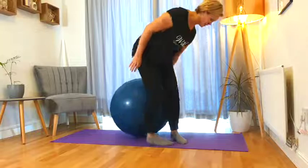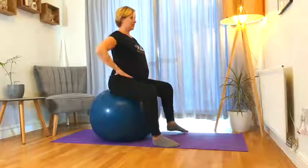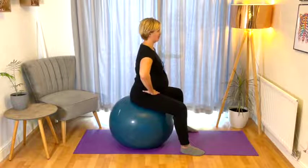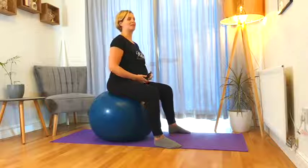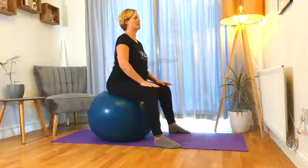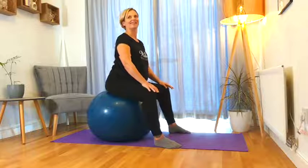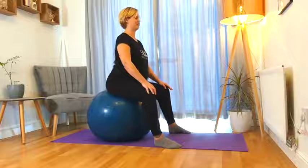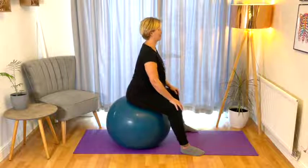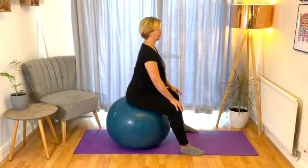To begin with we're going to come into some pelvic tilts. Hands to the hips — tuck the tailbone underneath and then tip the pelvis forward. As your pregnancy progresses and your bump gets a little bit bigger, this movement will become a little more restricted. But the more we can keep hold of this pelvis and lower back and hip mobility, the better. Stay nice and relaxed through the tummy, taking some nice deep inhales in and out.